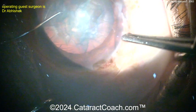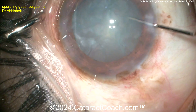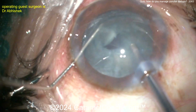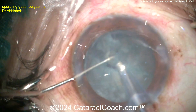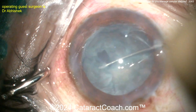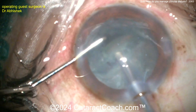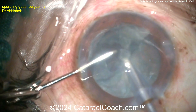Now a CTR is going in — being placed manually, just dialing it in. The CTR is in the capsule bag, and now a little rotation of the nucleus and chopping can continue. The question is: is there enough support? How much support can a capsule tension ring give you? Probably not six or eight clock hours, but probably two for sure, maybe three, maybe four if you're lucky.